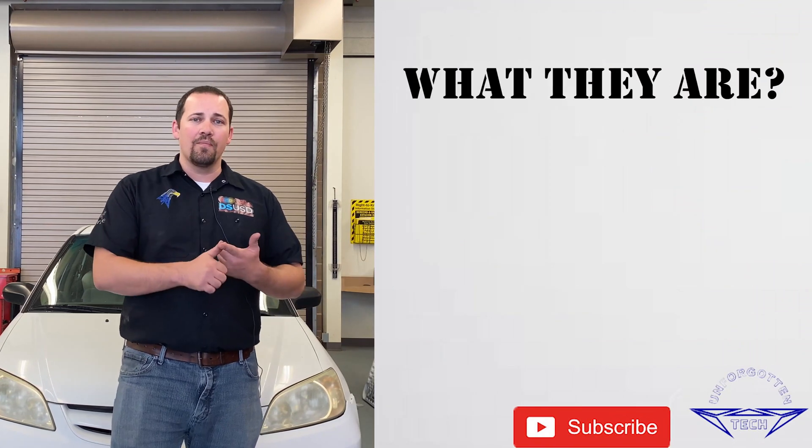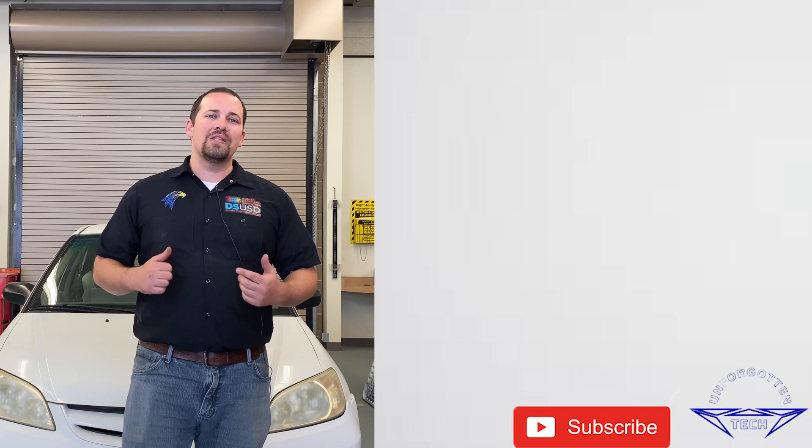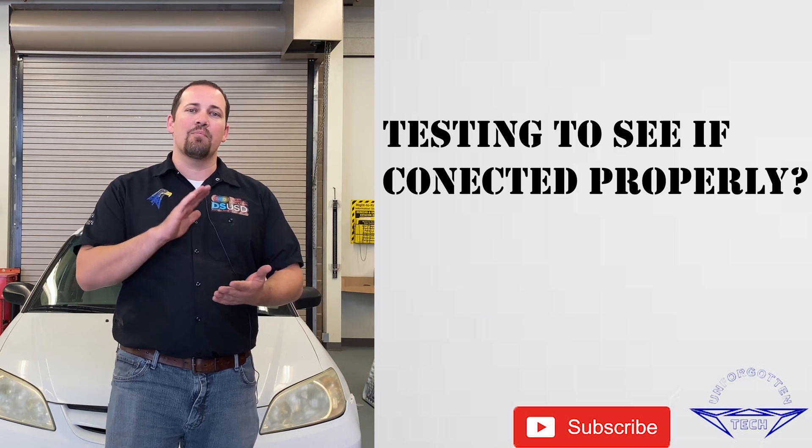Hello everyone and welcome back to Unforgotten Tech. My name is Gregory Krause and today we're going to be here in the Eagle Garage talking about battery terminal quick disconnects. We're going to be talking about what they are, how they work, why we would want to use one, and finally we're going to be testing to see if we've connected it properly.